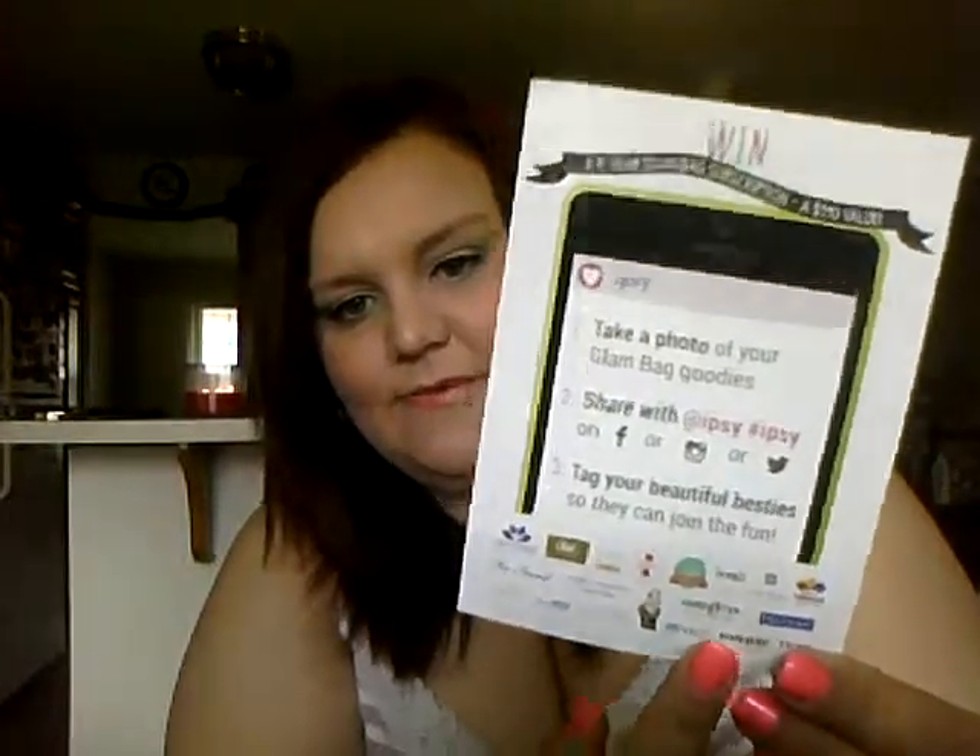I'm gonna hop right into the Ipsy unboxing. I was really bad this month and looked inside a few days ago before I decided I was going to film, so I already know what's in here. But I saved all the packaging and I'm going to do it as if it were an actual unboxing. The theme is 'Fresh Picks' — it's very spring-like according to the card. I'm not too happy with this month's bag, but let's hop right in.